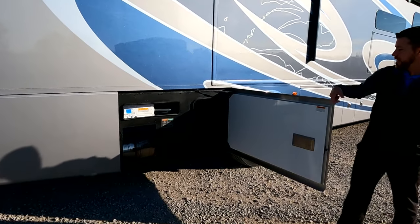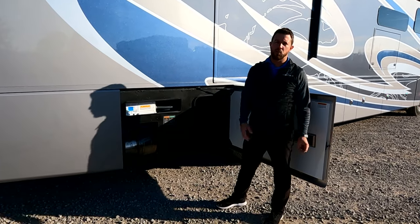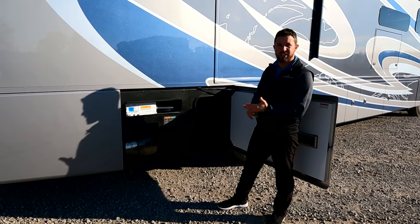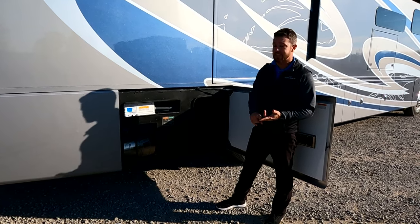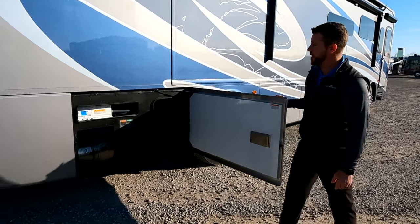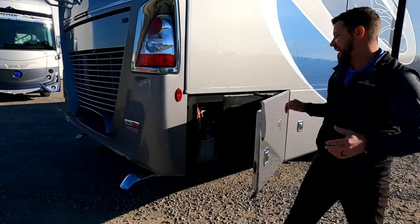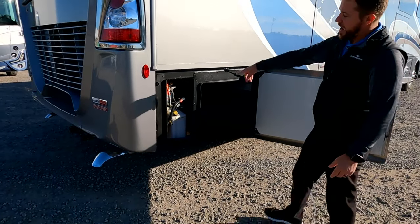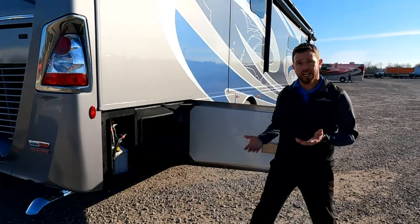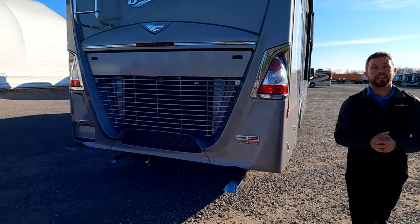The next compartment is storage — all steel. There's no wood in our basement; wood rots, deteriorates, and has to be replaced. We try to eliminate all of that, so we have all Citadel, composite, and steel in our basements. We have a 2,000-watt pure sine wave inverter, so all components on the inside are protected. The last compartment on this side is storage, and we have the hydraulic pump for the leveling jacks — so if jacks won't come up at a campsite, you can run them up manually right here.